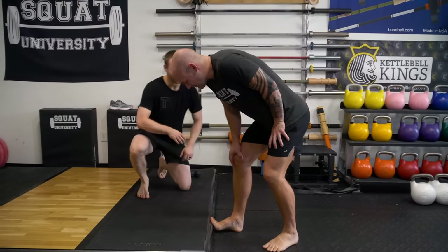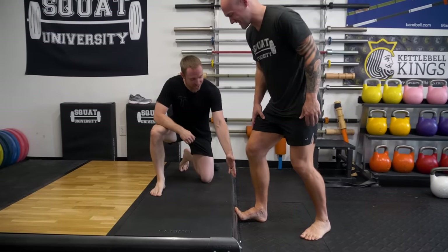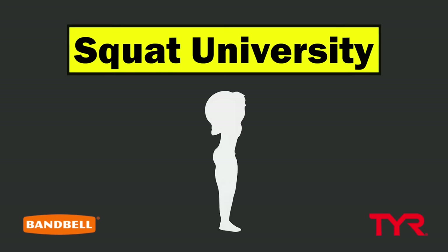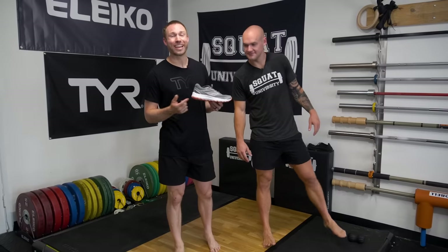What's wrong? My plantar fasciitis is killing me — it's horrible. This isn't how we fix plantar fascia pain. Let me show you how. Hey, what's up guys — today I'm joined by Graham Tuttle, the Barefoot Sprinter, and we're going to talk about one of the most common problems with running: plantar fascia pain.